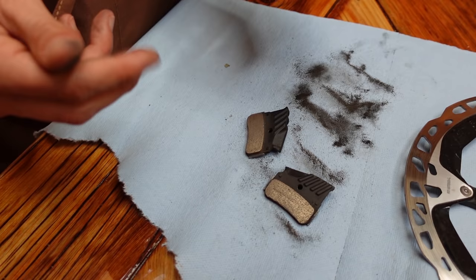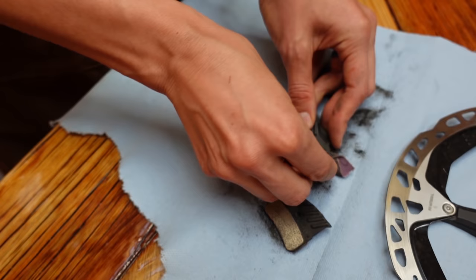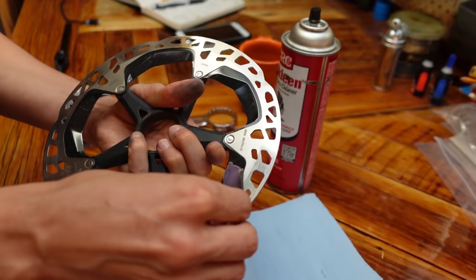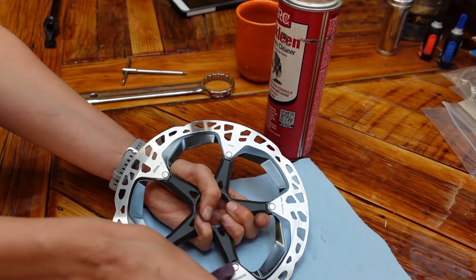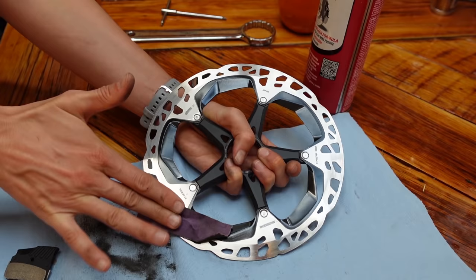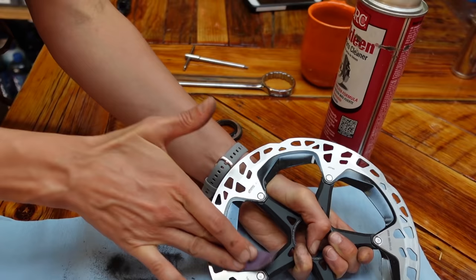One thing you want to be aware of is to not touch the pads afterwards, because there are oils on your hands. You basically want the sandpaper to be the last thing that touched them — just blow off any dust. He's like 'don't touch the rotor,' but here's like a two-millimeter-wide piece of sandpaper.